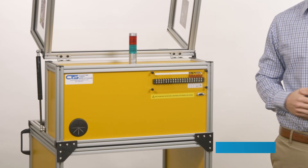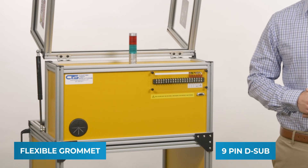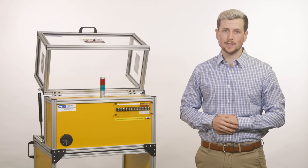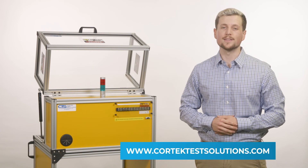Also included is a 9-pin D-sub and flexible grommet for cable pass-through. Optional add-ons include a safety light tower, start-stop switch, e-stop switch, and insulation mat.